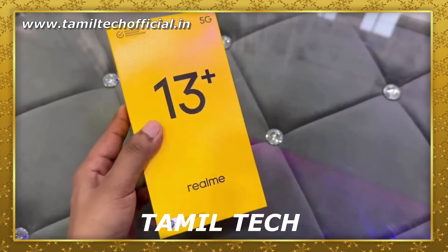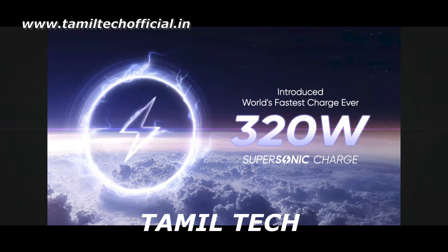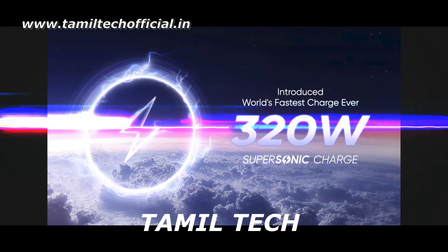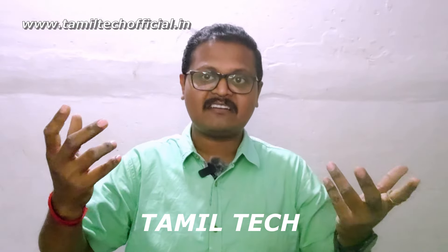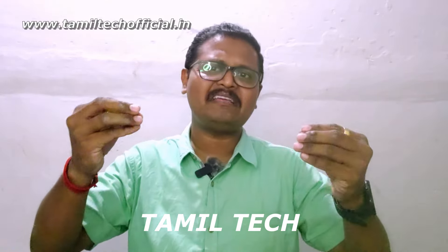We will launch the Realme 13 Plus mobile. In the launching event, we will launch the Realme 13 Plus with third-party charging support.